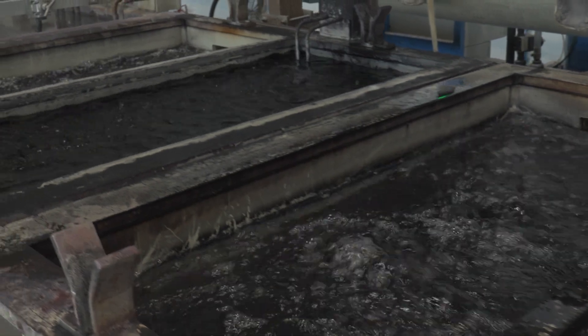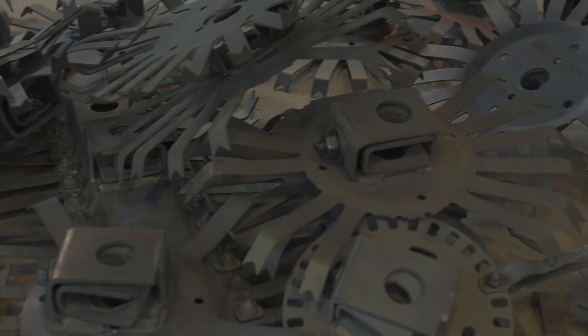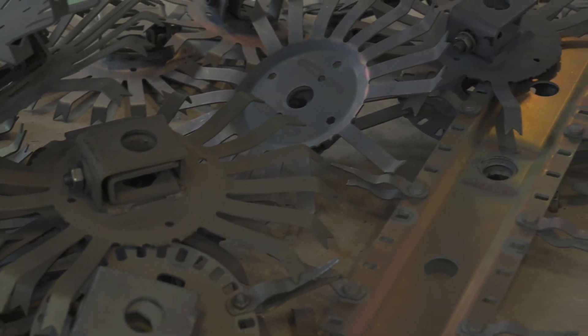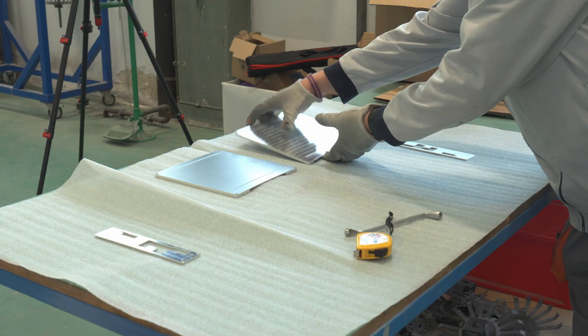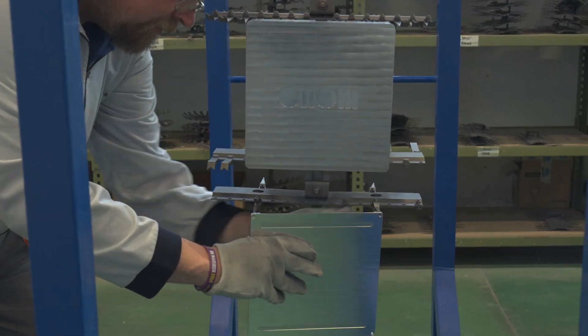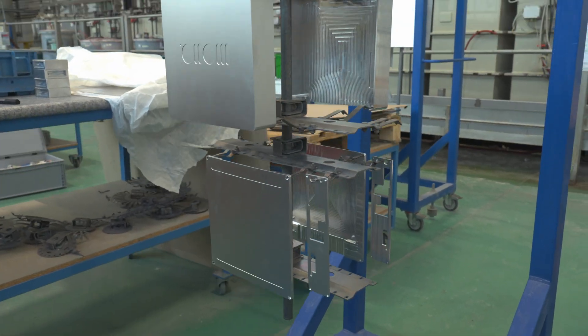What you have to be careful about is that the contact surface between the aluminum part and the hanger is as small as possible, because the contact point usually does not get anodized. So we usually hang them by thread holes or different kinds of holes that will not be visible in the end product — there's no color there but it's hidden, so the end customer doesn't even notice.